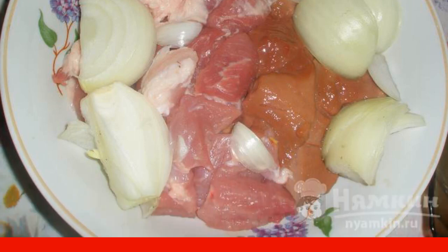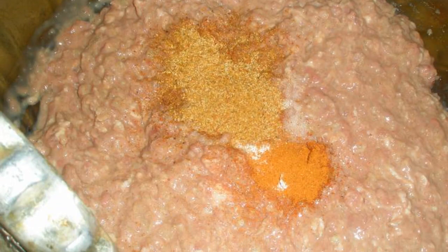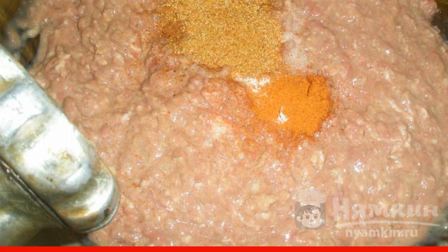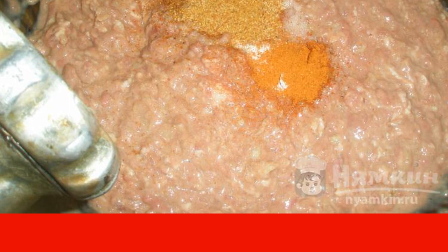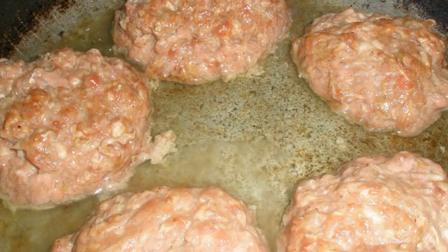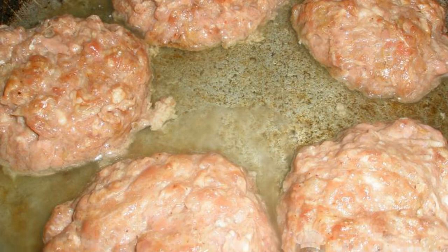Add 0.25 teaspoons of ground red pepper, 0.5 teaspoons of salt, and one teaspoon of seasoning for meat. Mix thoroughly. Heat the vegetable oil in a frying pan and put the minced meat in neat cakes.